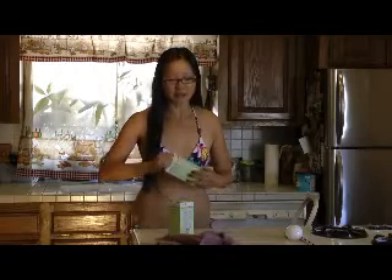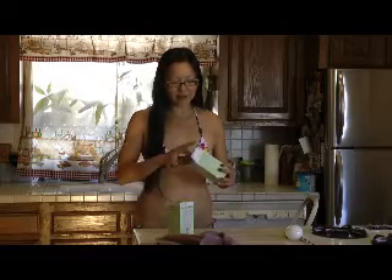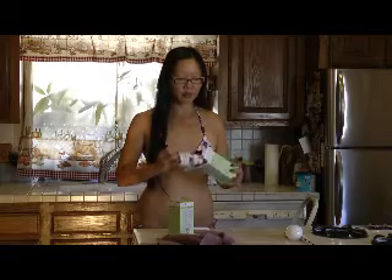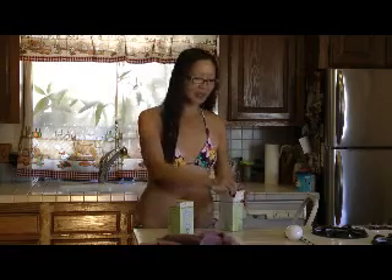They're going back to regular bulbs — they're not hazardous waste. And you realize the CFLs don't actually last longer; they go out at about the same time. You can see the bulb she took out — if you look at the beginning it sparked, which means the old bulb probably still works.